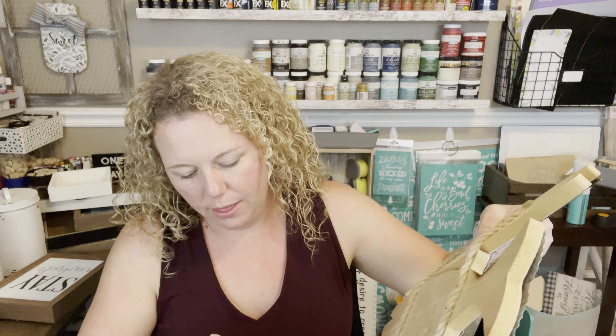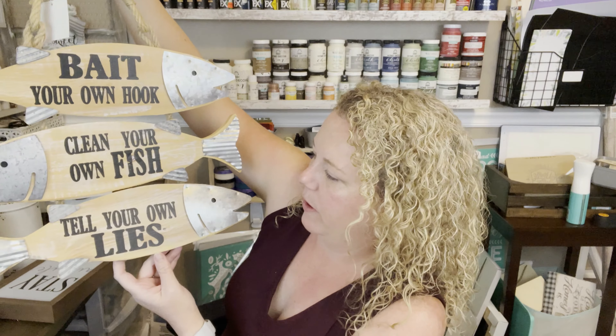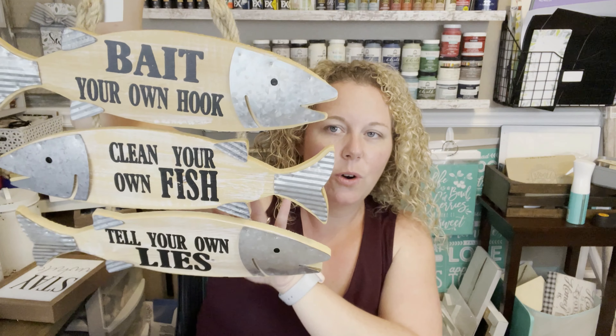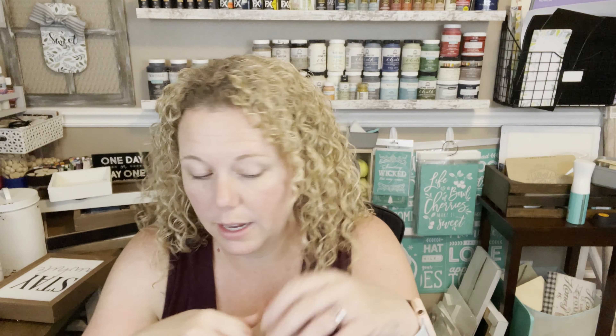This one I got at 75% off — I'd seen it way back when it was full price and thought it was really cute then. Original price $21.99 and it just says 'Bait your own hook, clean your own fish, tell your own lies.' I thought it would be great for my dad's back porch — he's got a big deck he built himself with a built-in kitchen, two grills, even a toilet and sink. He's got lots of things like this. At 75% off, the way wood is priced right now, I couldn't make it for that, so I went ahead and picked it up for his Christmas.